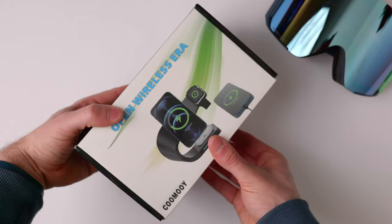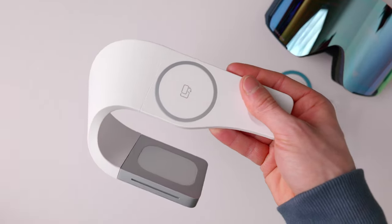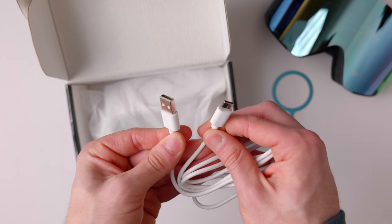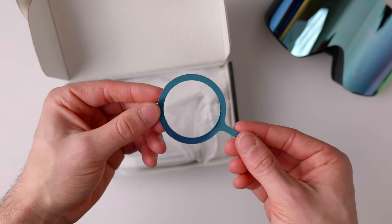Let's get right into it. I think the first and most obvious place to start is with the design and unboxing of this product. The unboxing experience is very simple. Inside all you get is the stand itself, a USB-C to USB-A cable, a MagSafe ring for increased magnetic strength, and documentation.